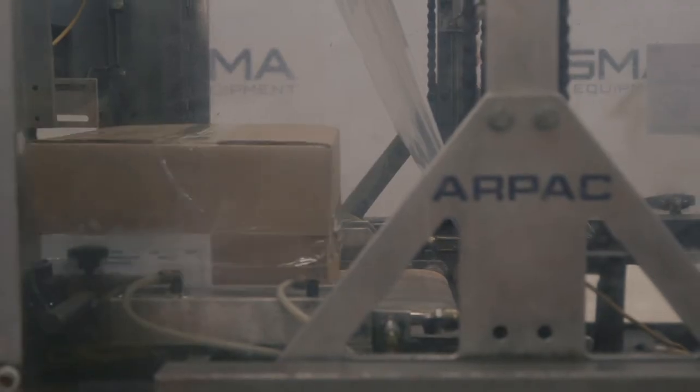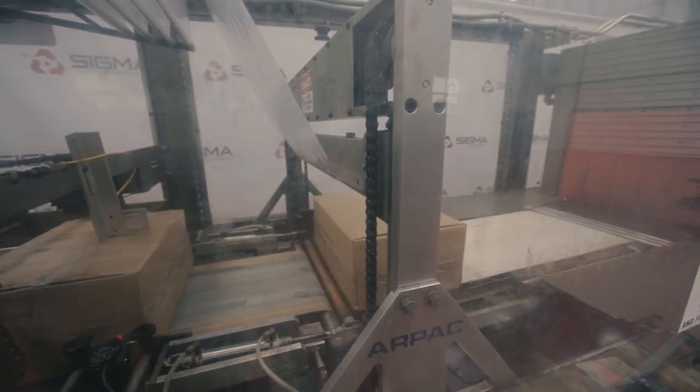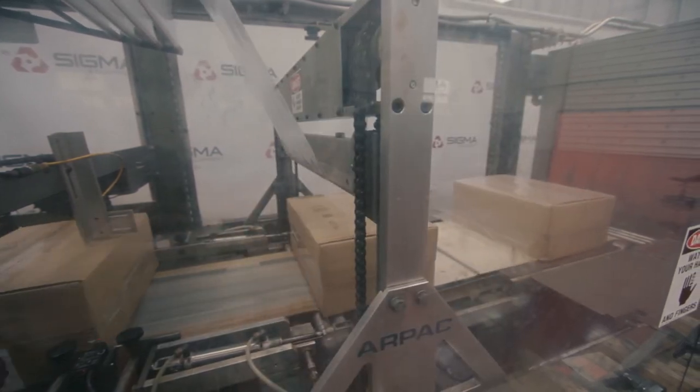After the photo eyes release the product, it will move to the thin wall of film. As it moves through the thin wall of film, it will be sealed behind the product, creating the wall for the next product.